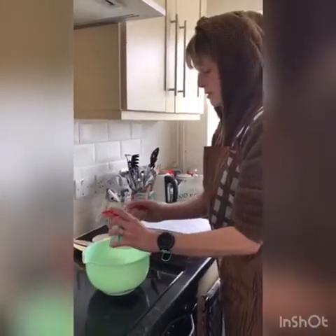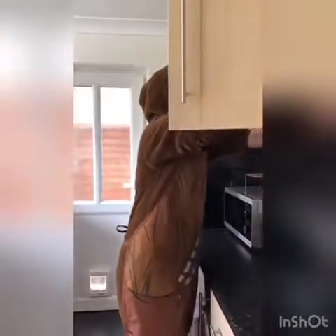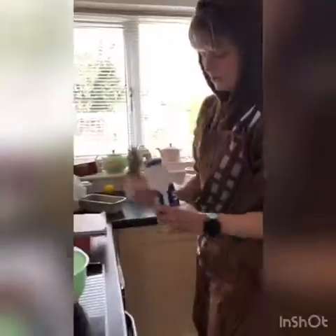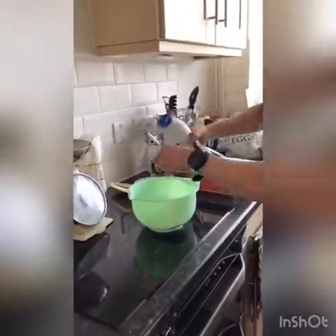That goes in there. Next we need half a teaspoon of bicarbonate of soda, and that goes in there like that. And we need two teaspoons of baking powder - one, two. Also need a little bit of salt. I forgot to say I've put my oven on to 170 to heat, but ask mummy, daddy, whoever is allowed to use the oven to heat it up for you.